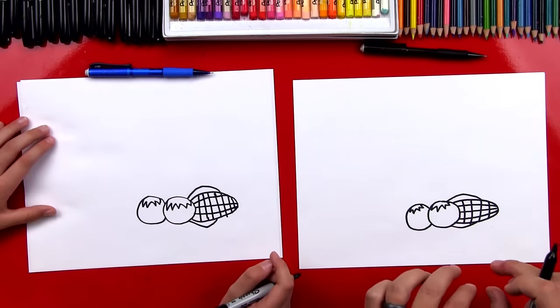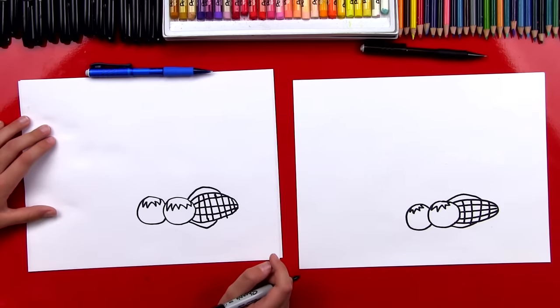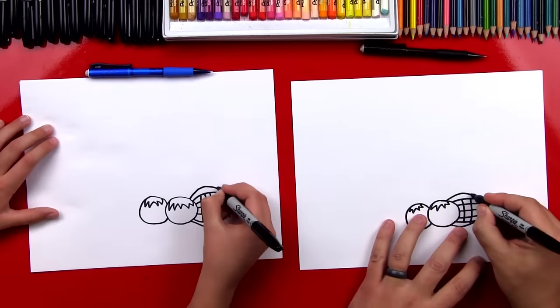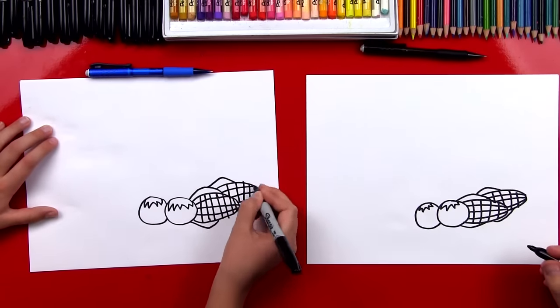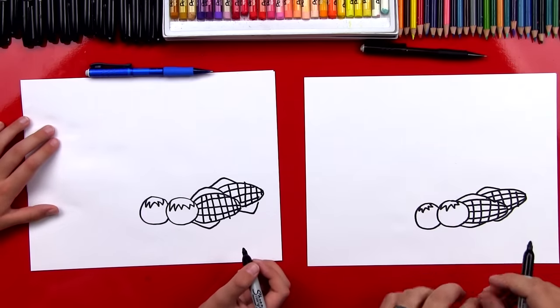We're gonna draw another ear of corn right behind it. We're gonna use the same steps but fast forward, so you guys at home can pause to draw another ear of corn. Next, we're gonna draw a pumpkin and we're drawing it behind all of these vegetables, so we're gonna use more overlapping.